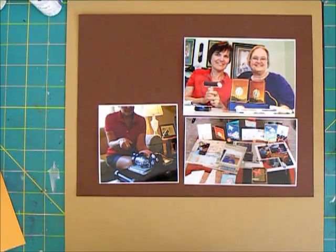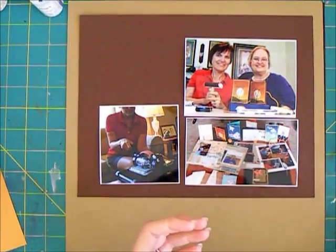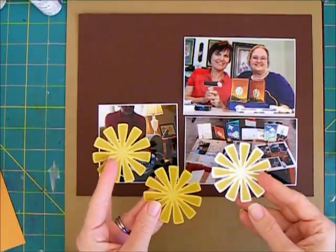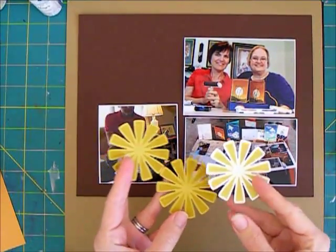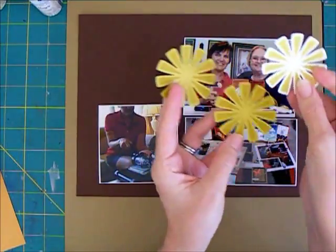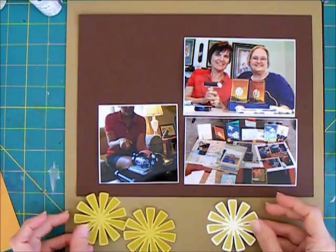I also have a photo of me working with the Big Shot because I don't have a Big Shot, so whenever I go down there I go through a lot of her dies and do all kinds of things. When I was looking for supplies for this layout, I went through my stash of stuff I had brought home from her and I had punched out these three. I think I was thinking of using them maybe as sunshine elements on cards or something, but I wondered if I could use them on this scrapbook page.